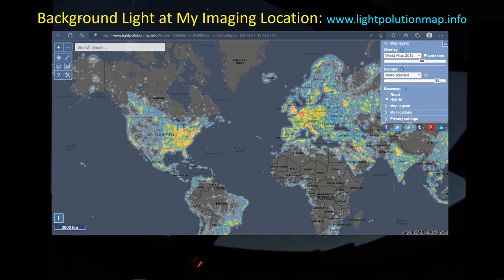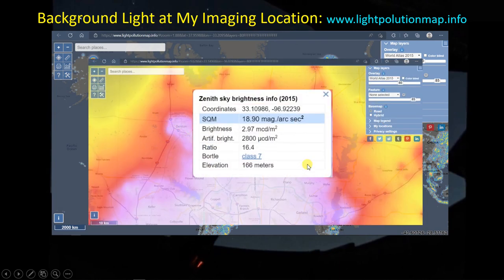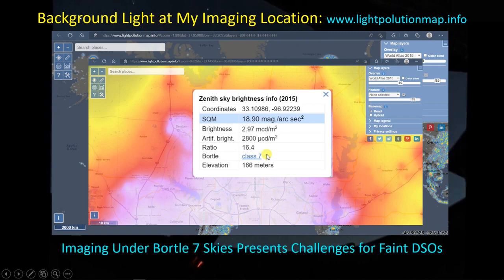Another reason I wanted new filters: the ZWO SHO filters are 7 nanometers and let in more light pollution. I happen to live in roughly a Class 7 Bortle zone — based on 2015 data — and it's definitely not getting any darker. So one of the main reasons I wanted new filters was to move into the 3 nanometer world to cut out some light pollution and hopefully pull out faint oxygen signals that I have difficulty picking up.